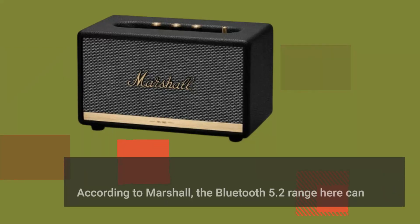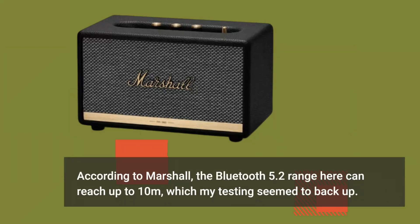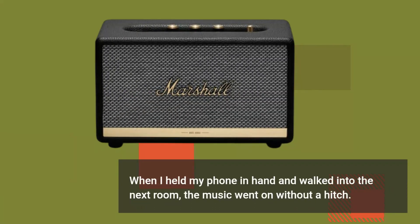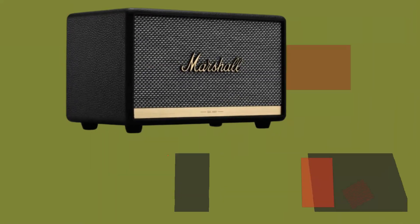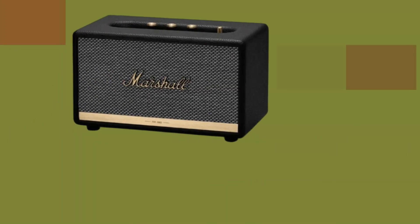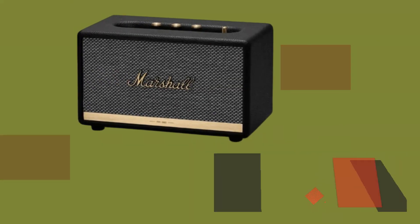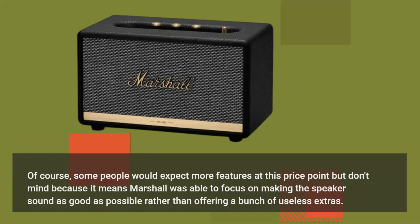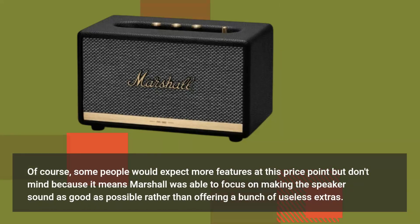According to Marshall, the Bluetooth 5.2 range here can reach up to 10 meters, which my testing seemed to back up. When I held my phone in hand and walked into the next room, the music went on without a hitch. Marshall Acton 3 is a remarkable little device with an incredible design. Some people would expect more features at this price point, but that means Marshall was able to focus on making the speaker sound as good as possible rather than offering a bunch of useless extras.